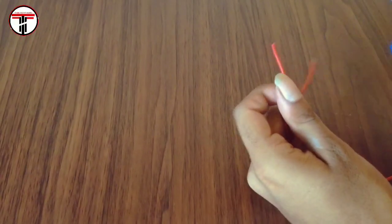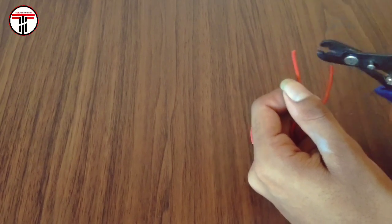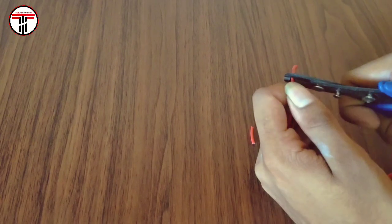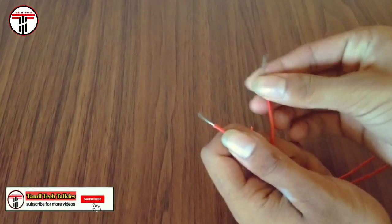Now let's see the two wires. Let's cut the wires — you can cut the wires. Look at the electric wires; that's why there are multiple wires.